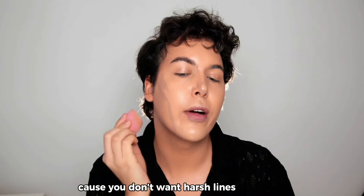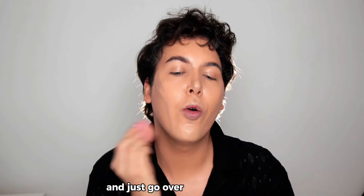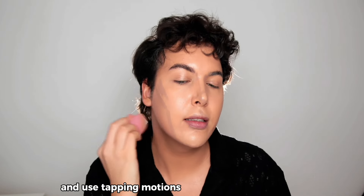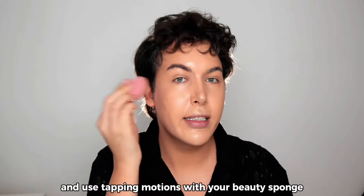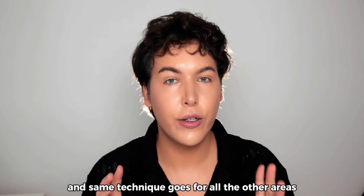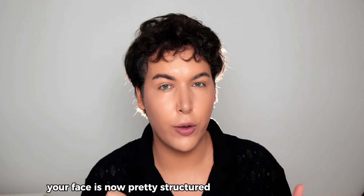Once blending everything out, start on the jaw because you don't want harsh lines. Use tapping motions with your beauty sponge and apply the same technique to all the other areas. Your face is now structured with the shadow and more balanced.